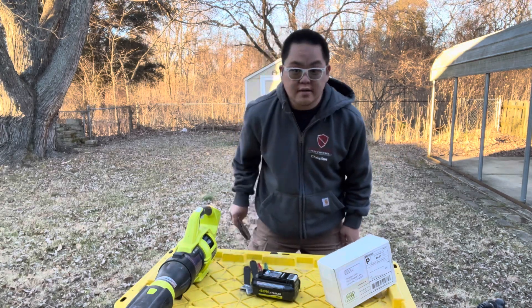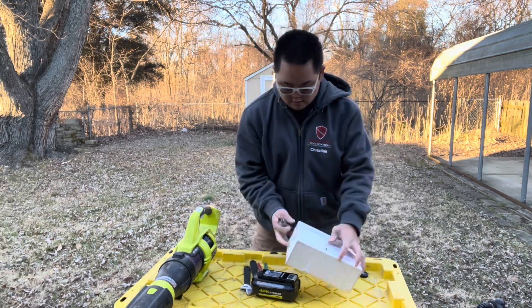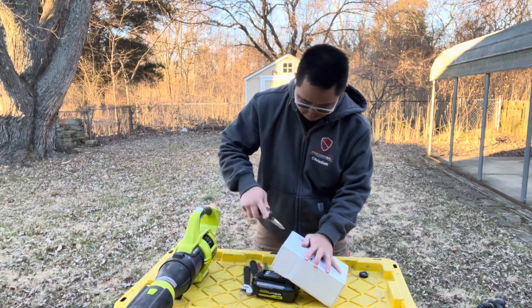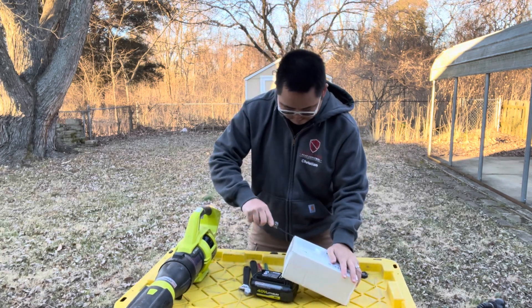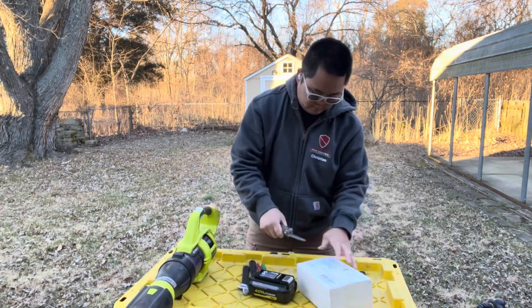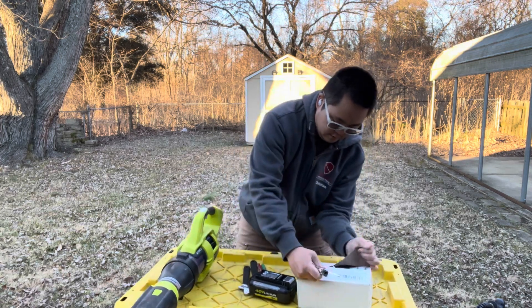This is like one of my first unboxing videos, so bear with me as we figure this out together. As you can see, I haven't done anything yet - we're going to cut it open and unbox it live on camera.